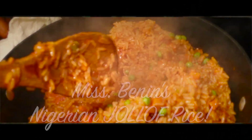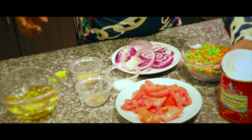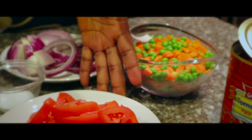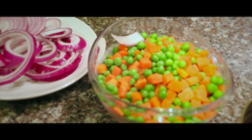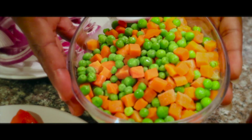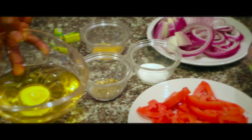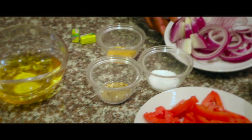So these are all the ingredients we will be needing. This is paste tomatoes — I already used half of it before. And this one is seeds tomatoes. And this one is veggies. And this is vegetable oil. And this one is chopped onions.